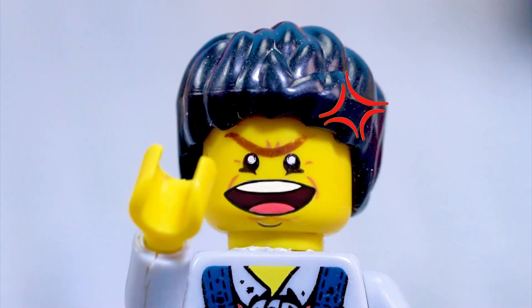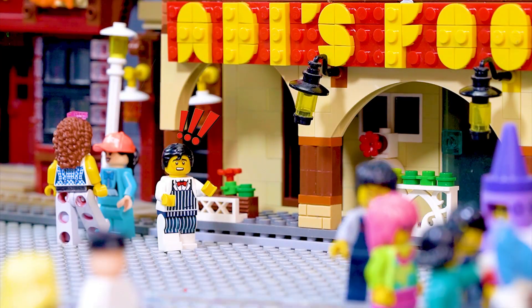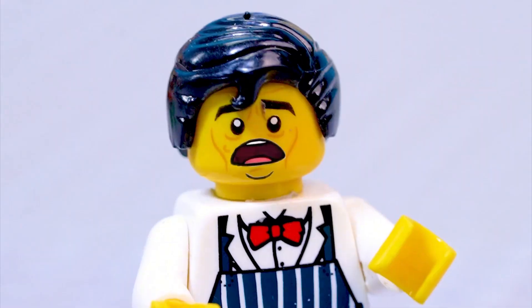Forget it. I've already waited 30 minutes. Wait, sir. So quick. Oh, no. I need to make pancakes faster.